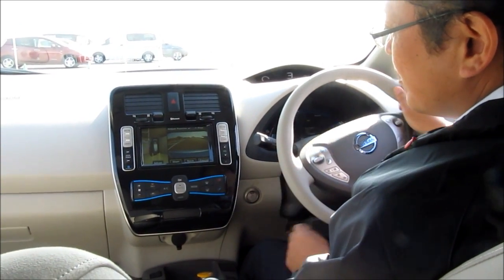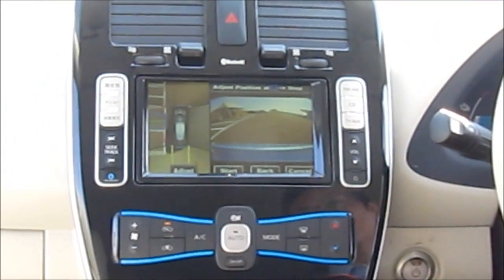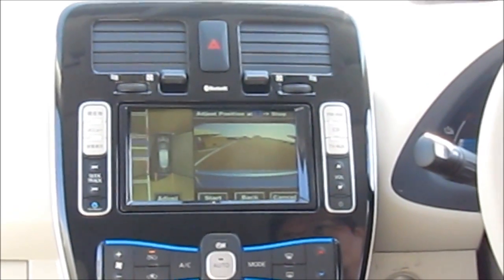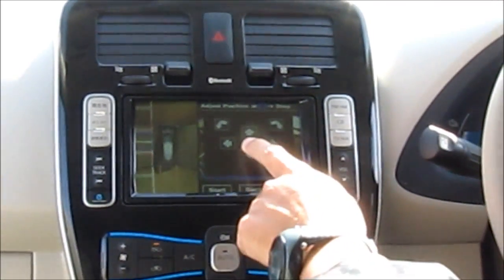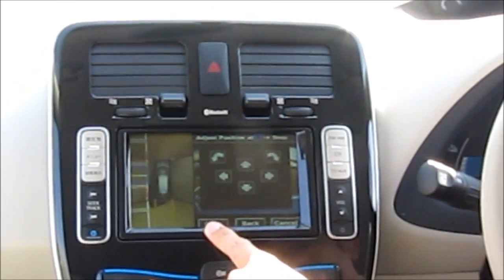Now we're driving forward and on the monitor here we're going to position the car with the green center line just next to the car, and we can adjust it a little bit using these up and down arrows.